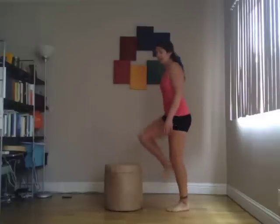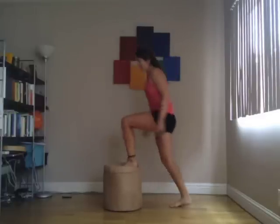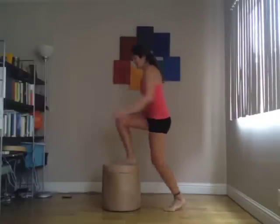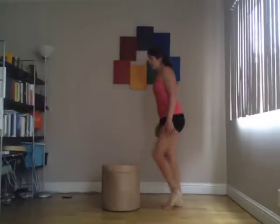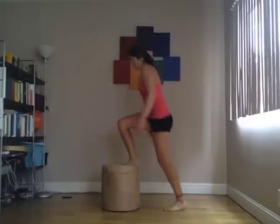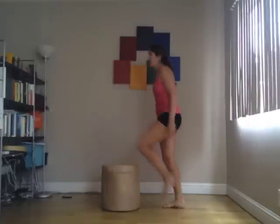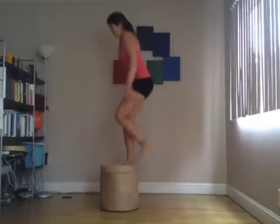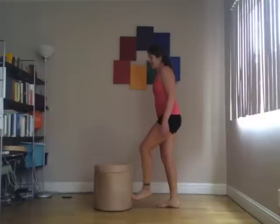So by alternating feet, it means you're not going to get just one leg working out. Every time you come down, use that bottom leg to switch. Push. Done.